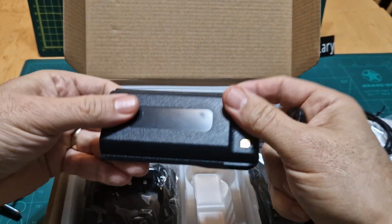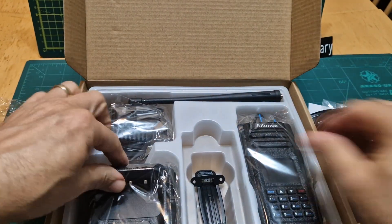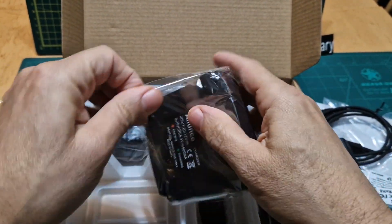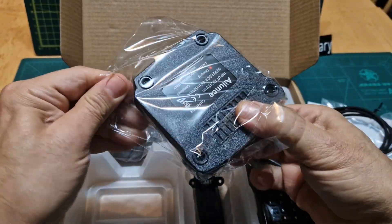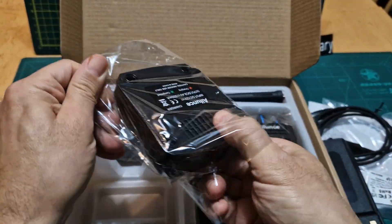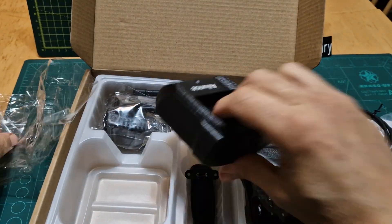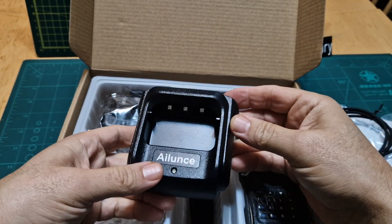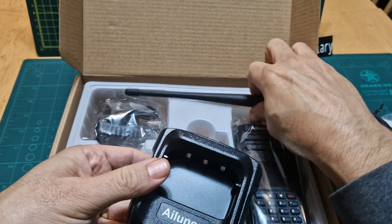Belt clip — it does feel very good quality. The charger cradle is included, which is always nice when you buy a handheld. There are so many manufacturers — Yaesu, Icom and Kenwood — who charge extra for the charging cradle. Yeah, it feels nice.